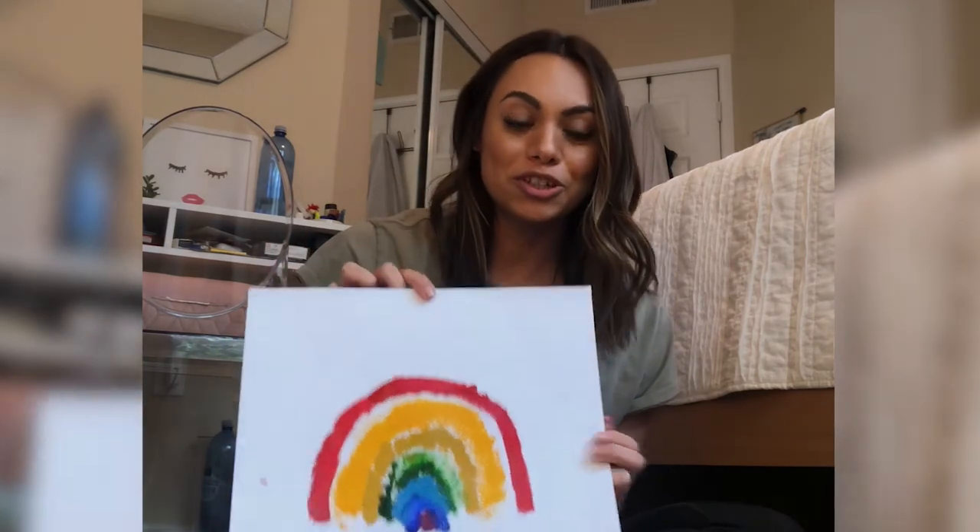Let me know if you try it and post your pictures for me to see. I hope you guys have a ton of fun doing this and get some really creative ideas. Thank you so much for watching — I hope you try this at home. Bye guys!